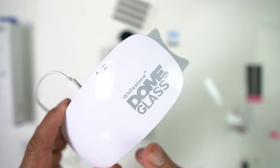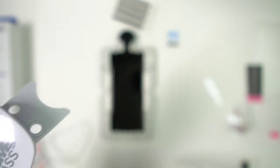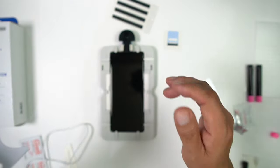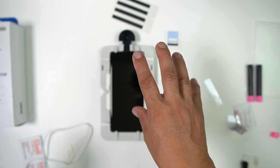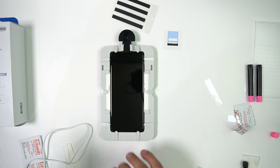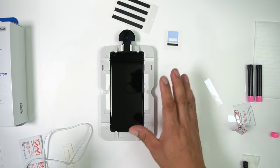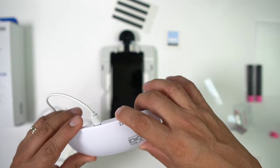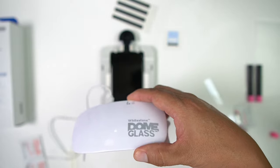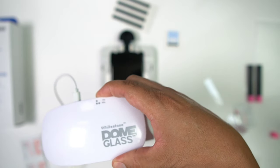Grab your UV light and do 15 seconds on the top, middle, and bottom. When you let the pin out, you need to let the glue run all the way through — it took a little while for mine to completely cover the device, but it did. So do 15 seconds on the top, then 15 seconds on the middle and bottom.